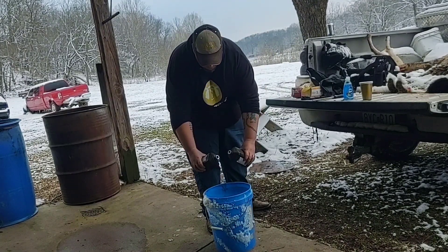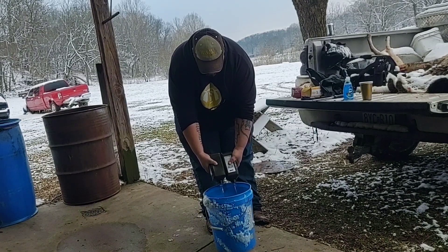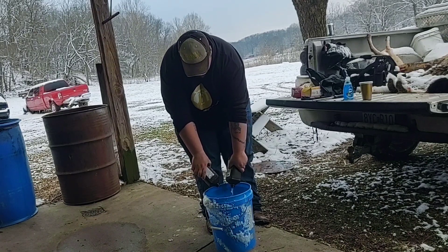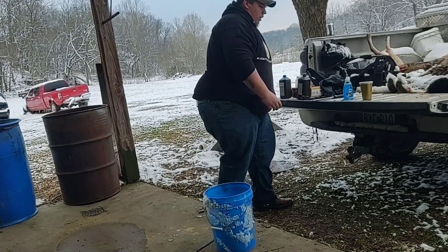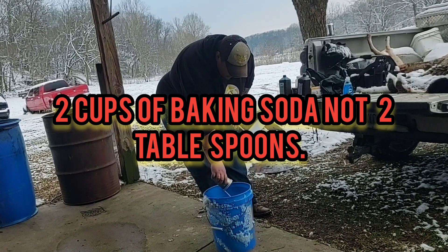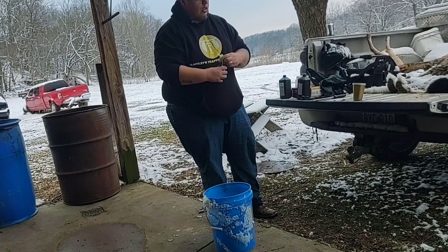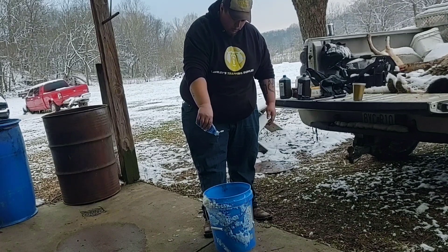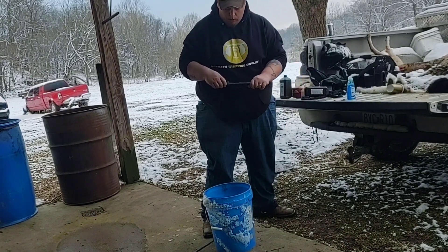I'm going to put two quarts of peroxide in there — empty both containers. Then I've already measured this out: you want two tablespoons of baking soda, I'm going to put that in there. And the Dawn dish soap — if you're doing one skunk you put one tablespoon, I'm going to put two. I've got my steel here that I use to pull my animals; I'm just going to use it to stir it out.